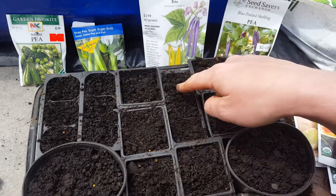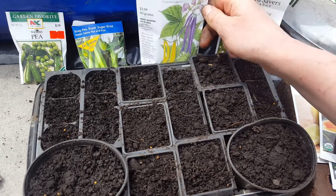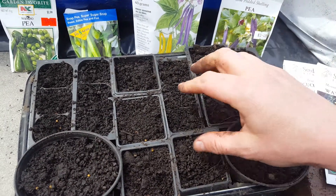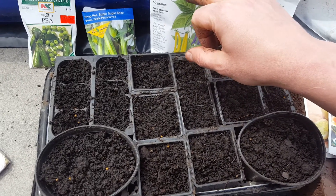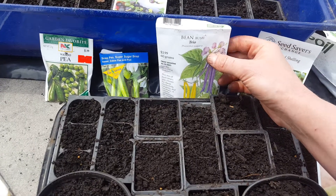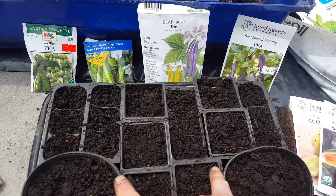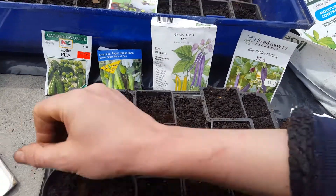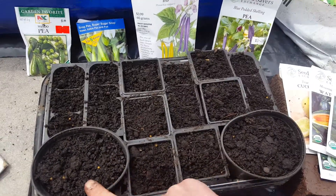Then blue potting shelling pea is this one. The little threes are all peas, and the big squares are bean bush trio. I haven't planted these yet — I have more beans, and I might do these and the circle ones.